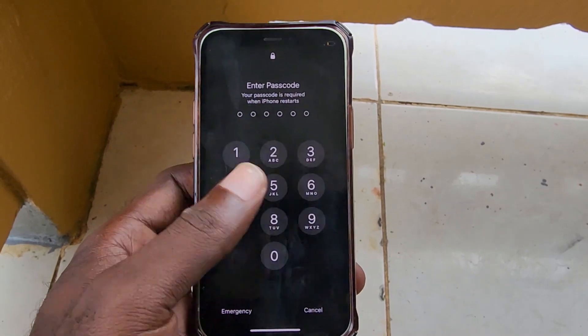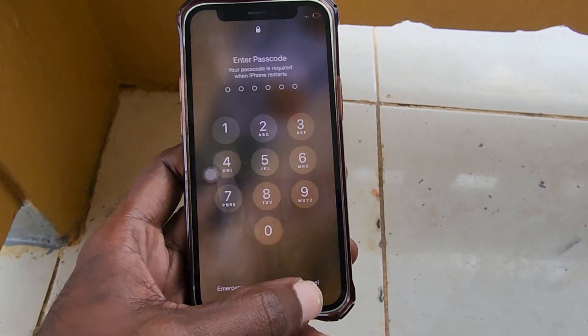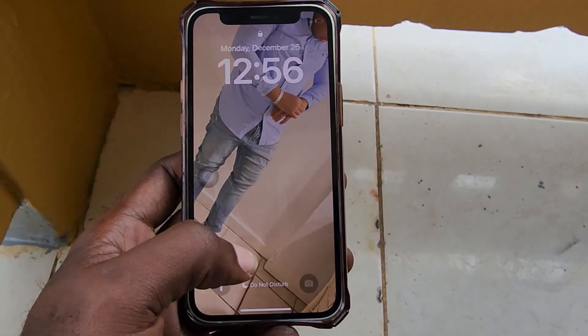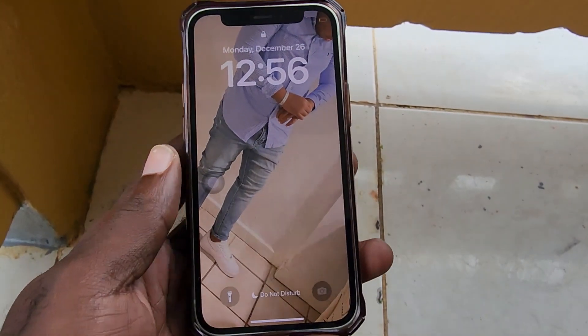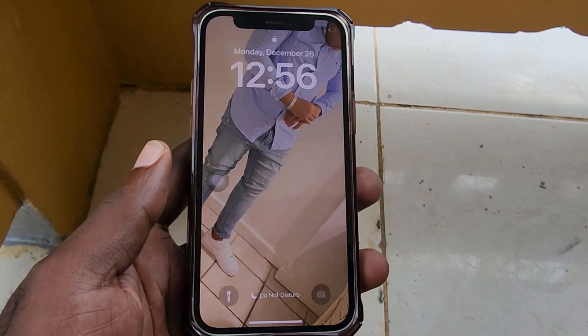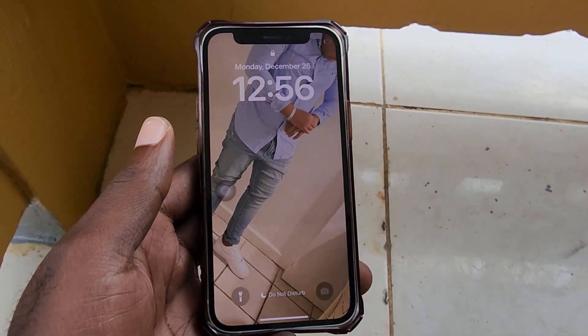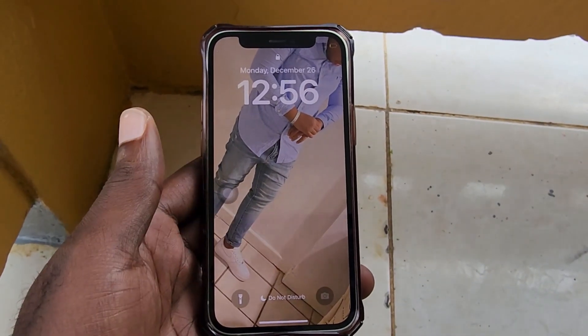The device is back up and working just fine. That's how you fix the black screen issue on the iPhone 12 mini or the mini series iPhones. I do hope you enjoyed the guide. As always, Ricardo from Blog Tech Tips saying bye — until next time, guys!